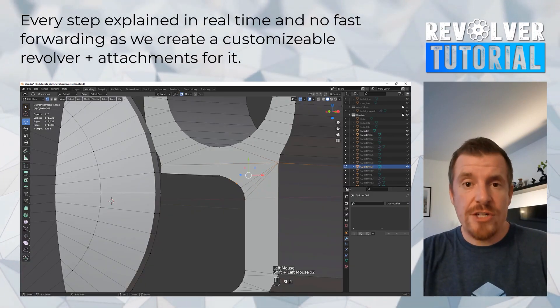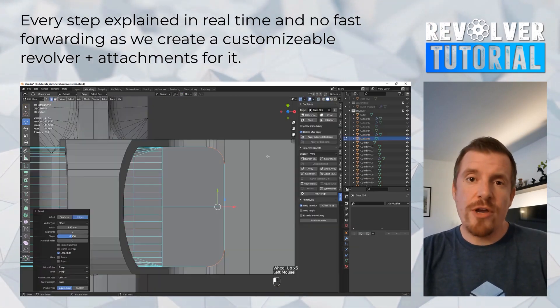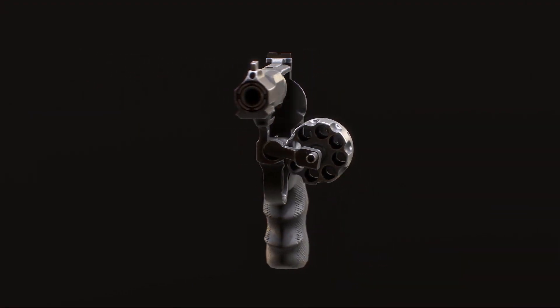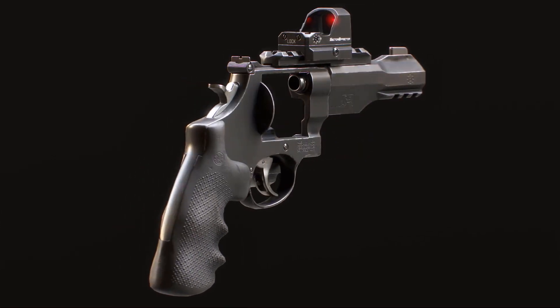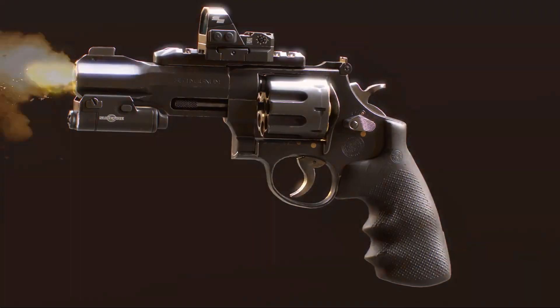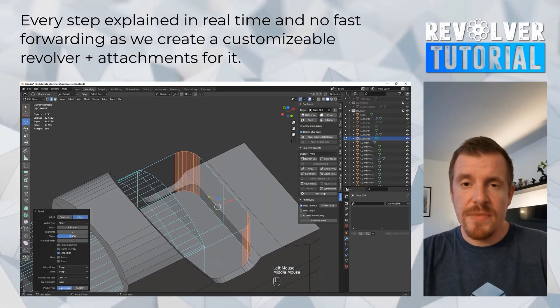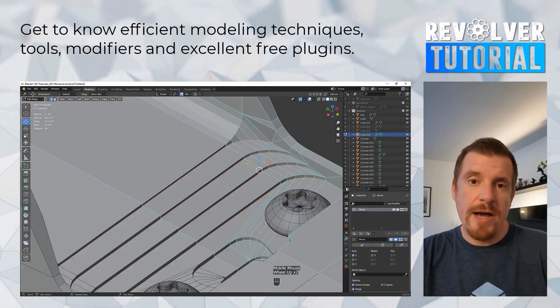It provides knowledge on how to create a customizable revolver for a first-person shooter video game. It also has two manageable attachment pieces for this weapon. The first one is a flashlight and the second one is a reflex scope, and they are the same as you would find in almost any FPS video game. The weapon is built fully detachable, where you can even take the rail off.